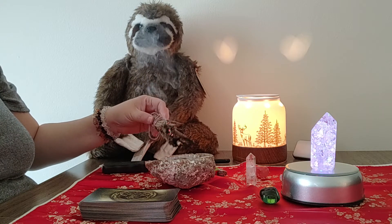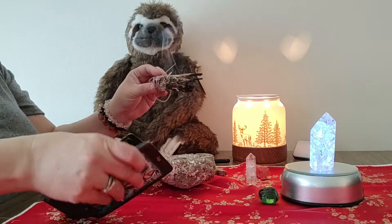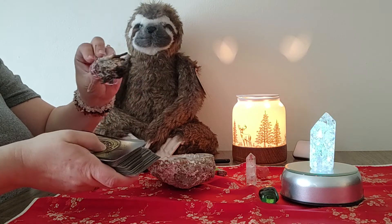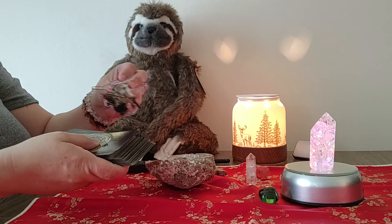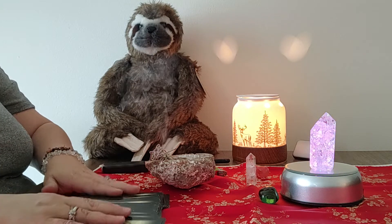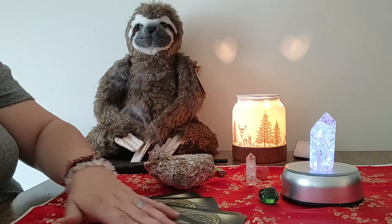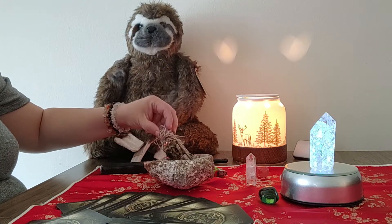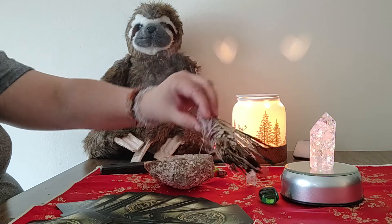Now we're just going to take the cards and cleanse them — put the sage over the top of the cards, over the bottom, around them. I sometimes just kind of lay them out after they've been in order, spread them out on the table, and then just kind of pass the sage over them.